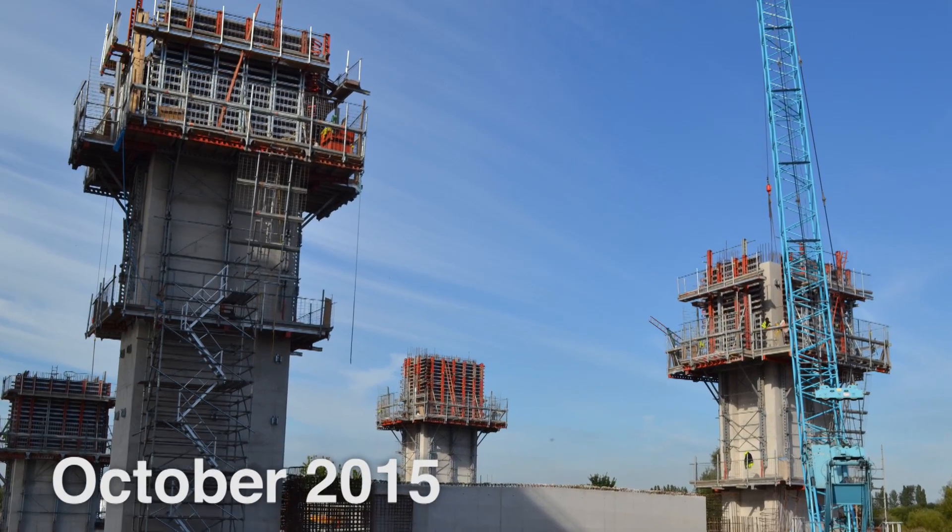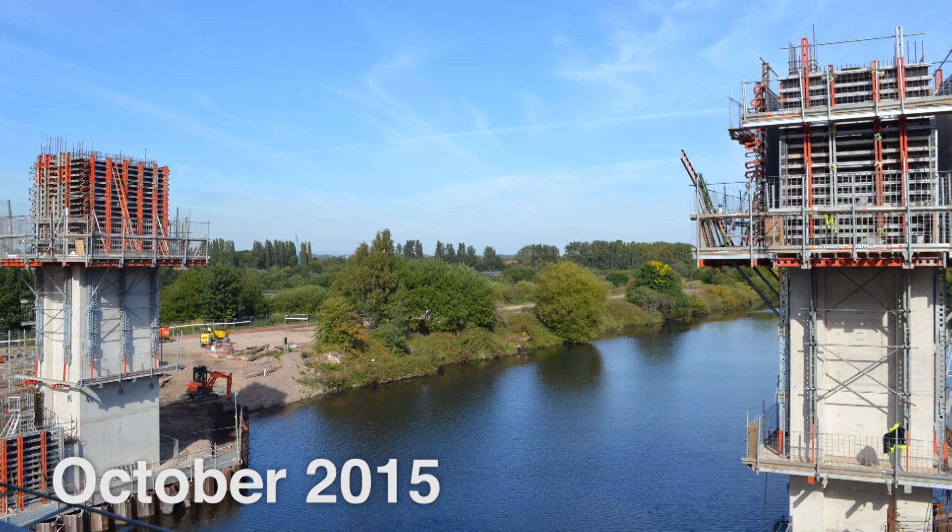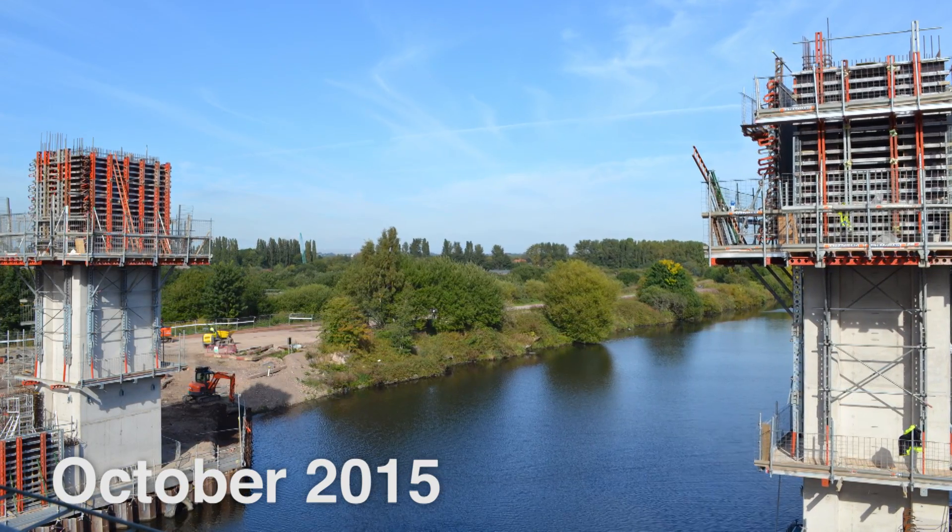The structure comprises four 30-metre high concrete towers. These reinforced concrete towers are in place for the lifting elements of the road for the lift bridge.